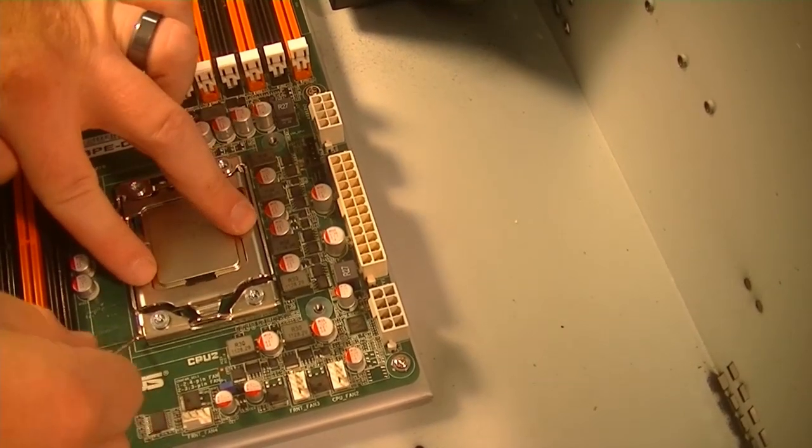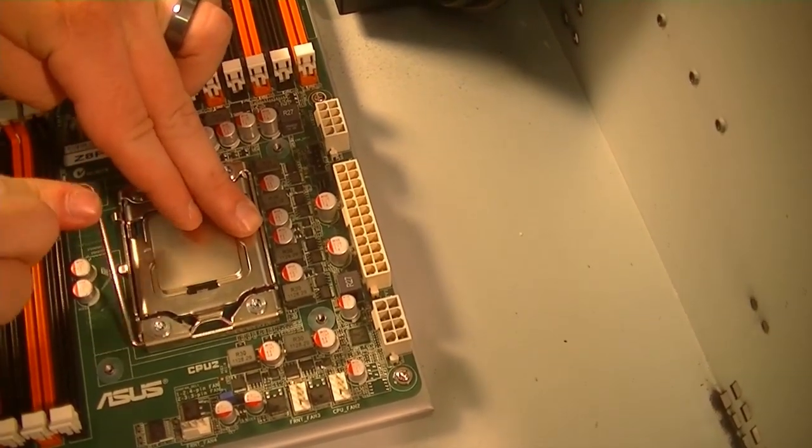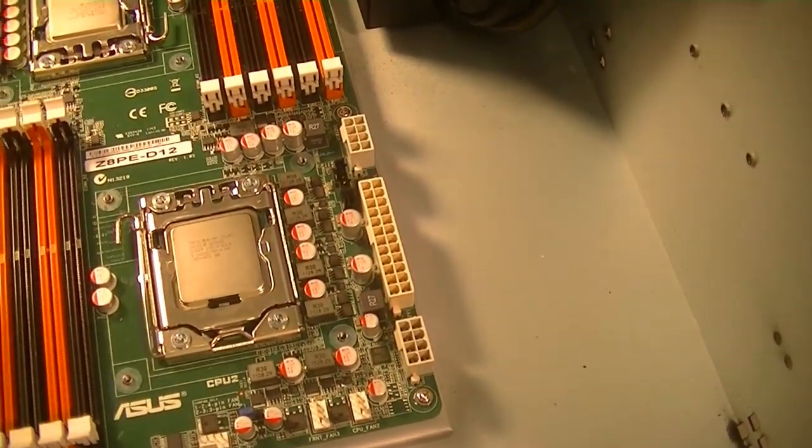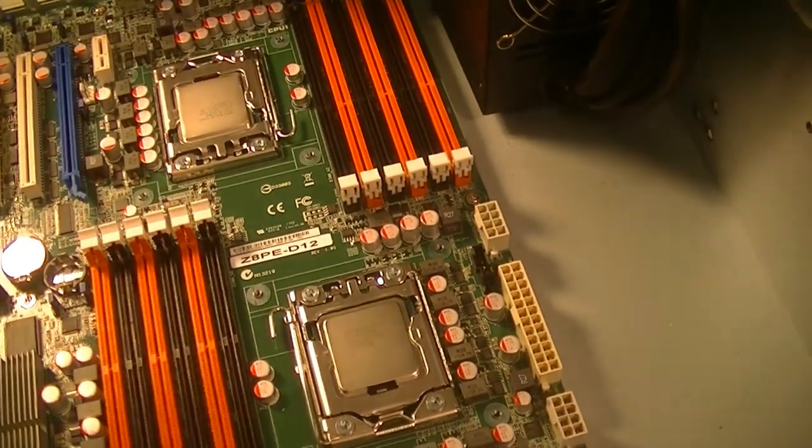That latches over and then that one comes over the top. Both CPUs are in place.